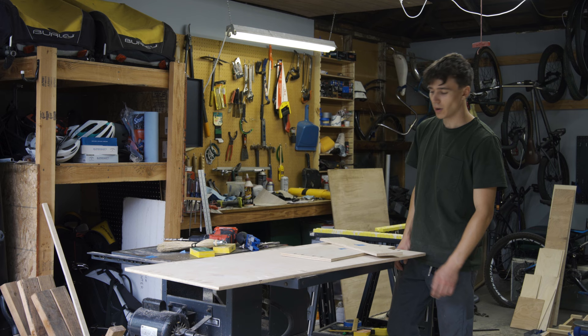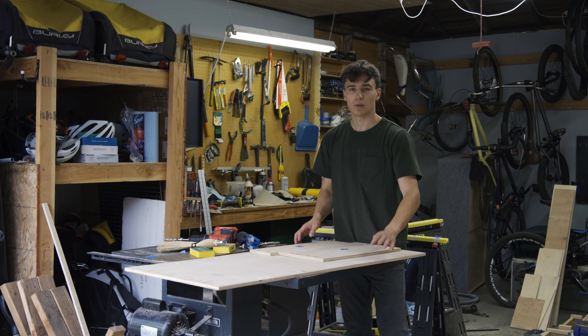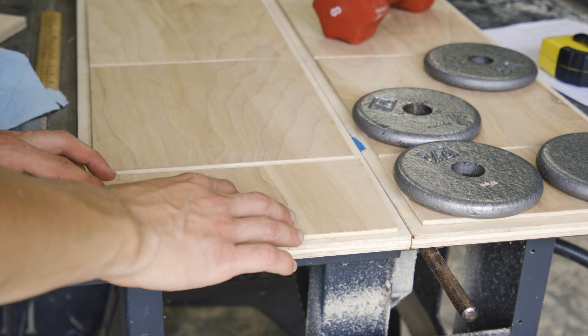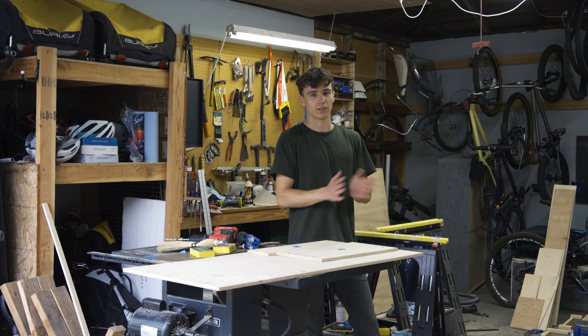I just drilled a whole bunch of pocket holes — this is going to be the front of the drawer. You'll see why it's shorter in a bit. Then we have the back of the drawer and then the bottom as well. Lots of pocket holes — I want to make sure this is super solid so I'm going to use a bunch of screws and also a bunch of wood glue to hold it all together. As you guys saw earlier, I glued the quarter-inch pieces of plywood to the sides of the drawers and that's been drying for a little bit with some weights putting pressure on it. It's been about an hour and a half, maybe even two hours, so I feel like that should be solid and held together now — which means we can move on to putting the drawer itself together.